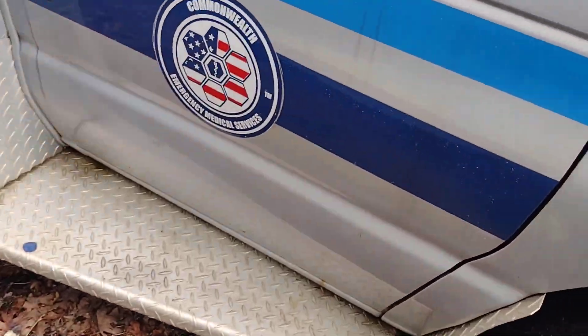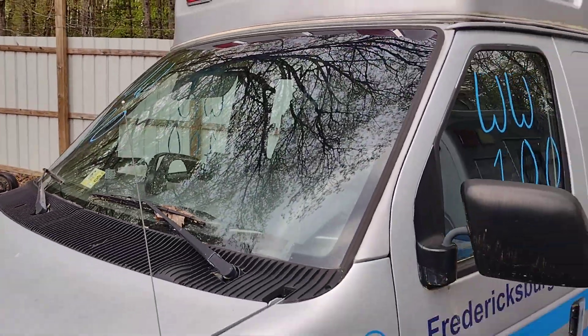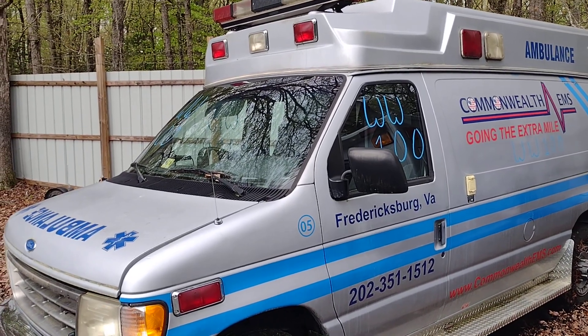Alright guys, again, this is Whiskey Whiskey 100, which is a 1994 Ford E350 van with a 7.3 diesel. I want to thank you guys. This is at Lou's Auto Service and Salvage, and God bless.